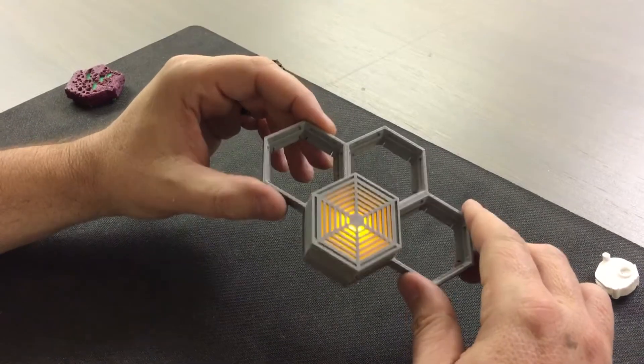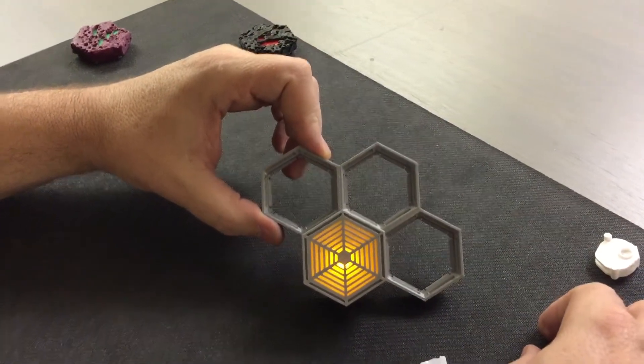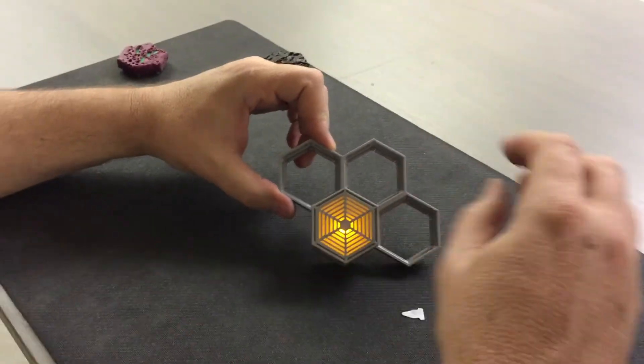That's how we can take advantage of that lighting effect, and it's pretty cool. Hopefully you guys get a chance to use it and have some fun with it. Thank you very much.